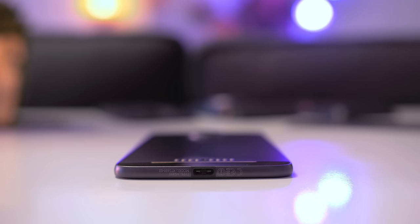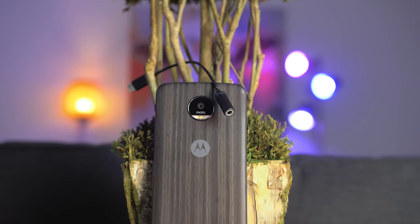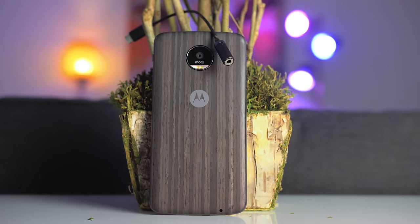Let's start off with the design. The first thing you're going to notice is how incredibly thin the Moto Z really is. In fact, it's so thin that Motorola had to completely remove the 3.5mm jack from the bottom of the phone. Don't worry — there is a USB Type-C to 3.5mm dongle in the box so you can continue using your headphones as long as you have the dongle on you.